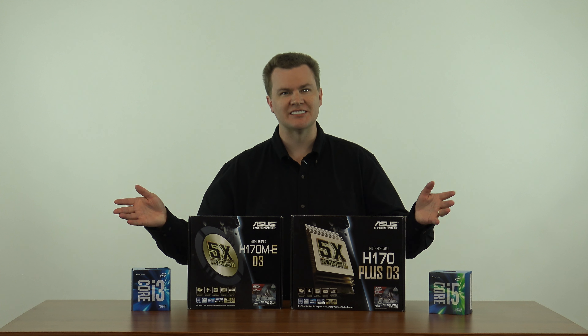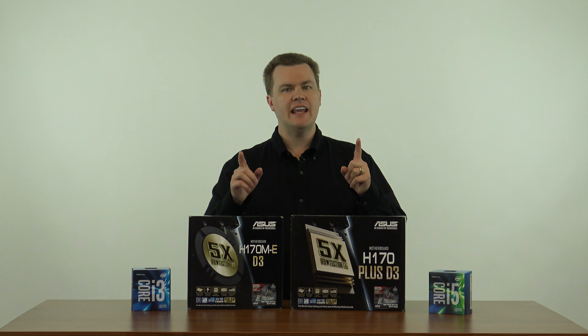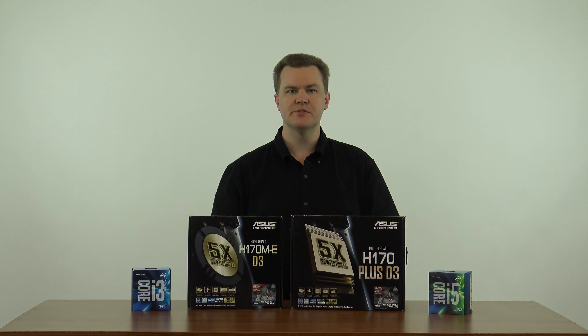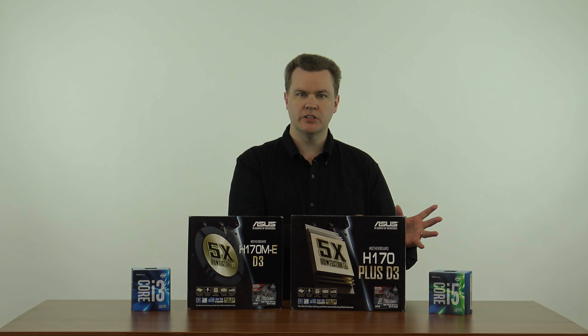Hello and welcome to TechDeals. Today I'm doing a quick unboxing and overview of the H170 Intel 6th generation motherboards. In front of me I have two Asus motherboards, both very similar — I'll talk about those in a minute. First I want to say who should be watching this video and who should care. If you are either wanting to upgrade a 3 to 7 year old computer or you want to build a new computer, this video is for you.